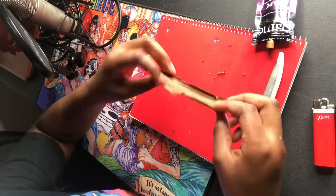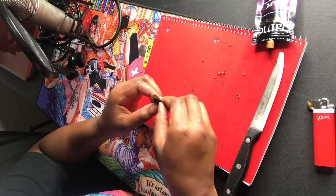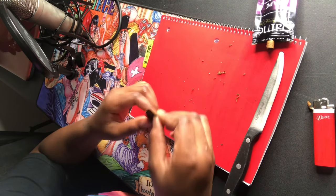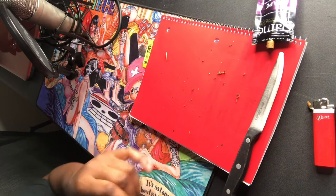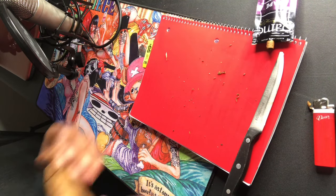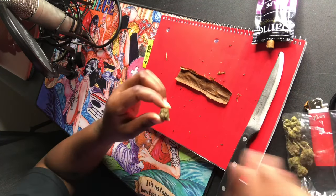Open it up, make it nice and wide, and make sure everything is out. Then we're going to go ahead and lick the inside of the wrap. I know it's weird, but licking the whole inside gives a kind of security for the herb so that it sticks to the blunt and can stick to itself when you curl it.